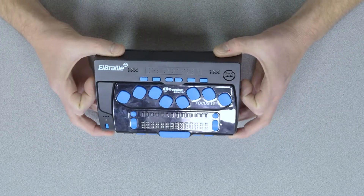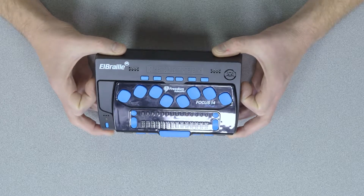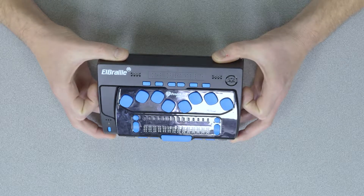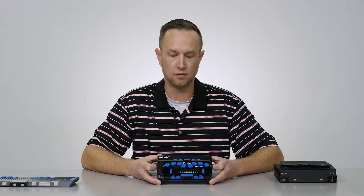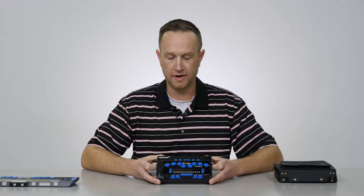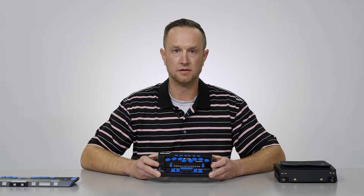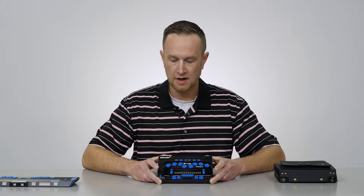So now you have a portable computer, essentially a note taker and refreshable Braille display that can do all of the applications that you would want to do with your computer at home — checking emails, searching the web, anything that you may do with any regular computer you can now do in a nice portable format. Like I said, it runs on Windows 10, it has memory already built into it, you turn it on, it powers up and runs on JAWS, and away you go.